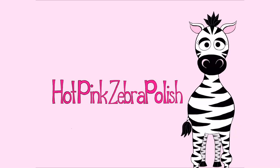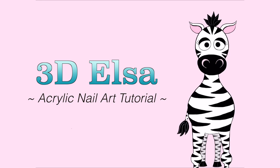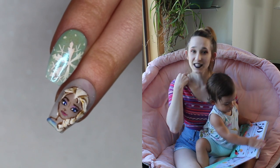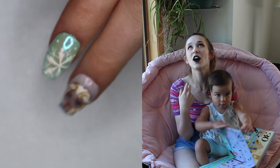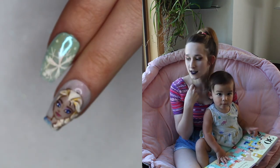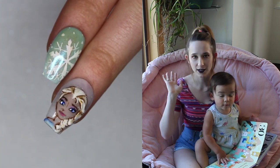3D Elsa Acrylic Nail Tutorial by Hot Pink Superpolish. Hi everybody! In today's video I'm going to create another installment in my Disney Princess series. I know it's been a long time since I did one of these — a couple months — but with Halloween in the middle of everything it just got kind of put to the back burner.